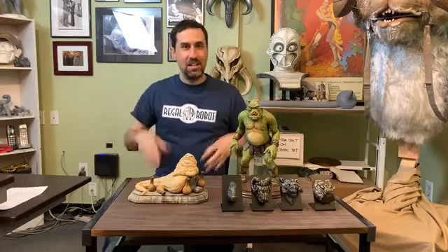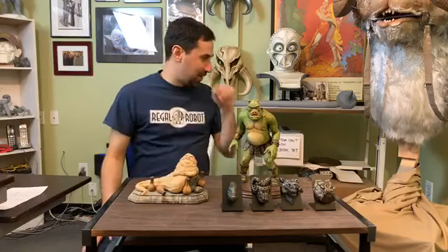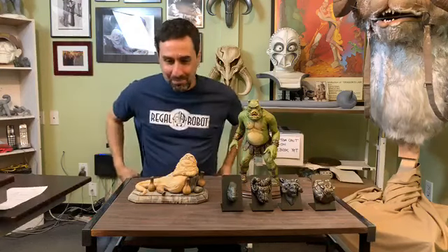Hey everybody, it is Tom from Tom Spina Designs and Regal Robot. Thanks for joining us for yet another live sneak peek inside the studio and actually inside my very cramped office that is getting more and more closed in as stuff gets developed here. Today we've got a couple of things to look at — some new pieces, things coming up soon, and some older stuff that's now starting to ship.